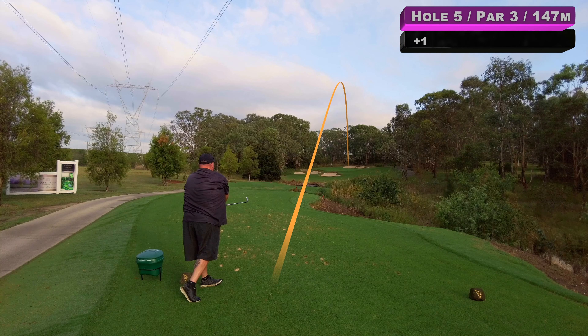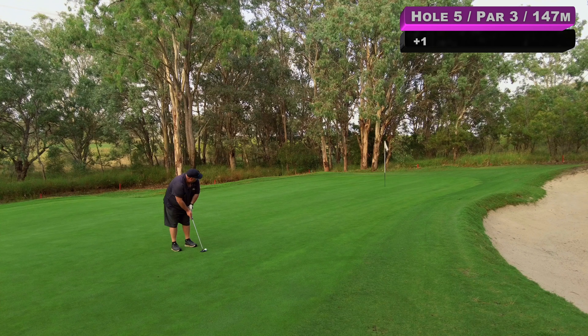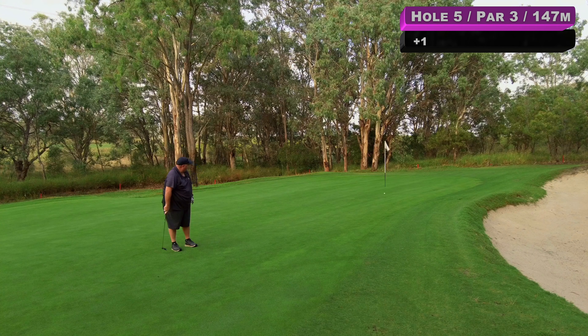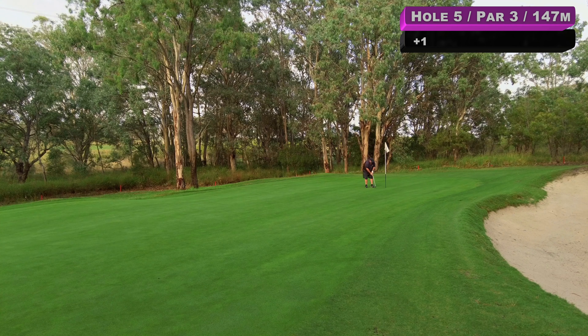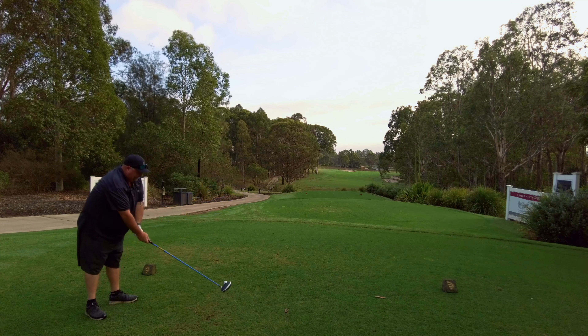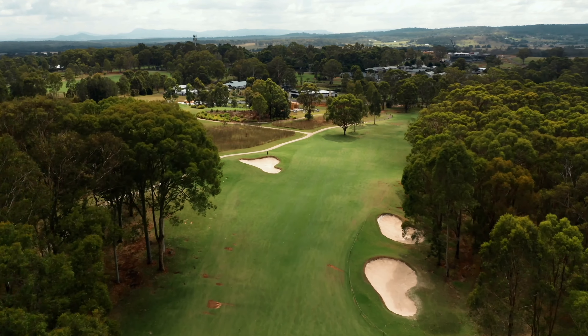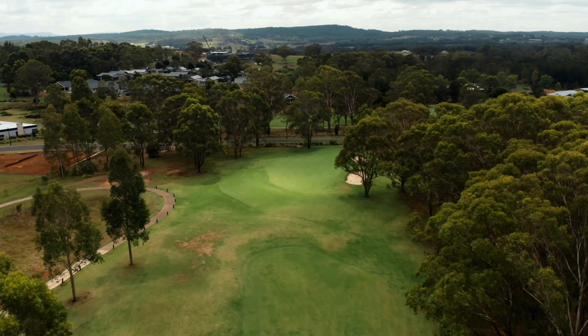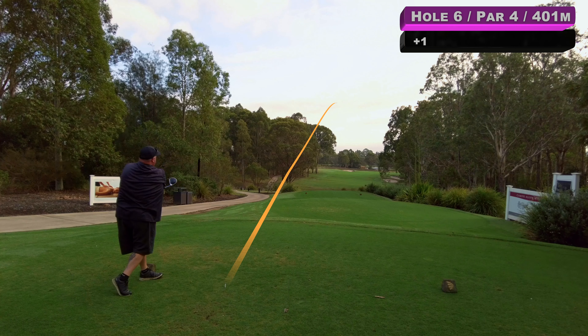The beautiful fifth, par three, 147 metres. Got the six iron out. Hit that well but it could be the right-hand bunker if it's long enough — nope, short, but on the green. Be a long birdie putt so we'll just try and trundle it up there. I'm going to give this a good two metres outside the right-hand edge because I think that's how much it's going to break. You can see how much that broke — that's pretty good. And in we go for par.